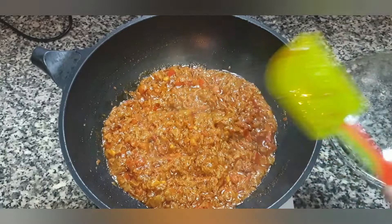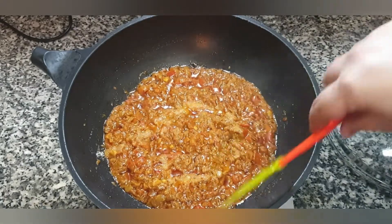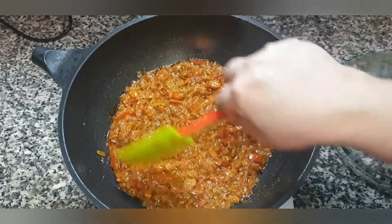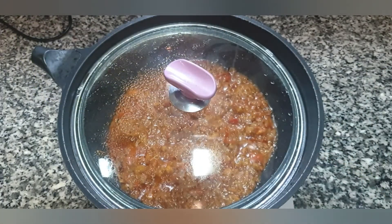At this point we will add one more teaspoon of salt — remember we added salt to the chicken also. Give it a mix. Now we are going to cover the pan, turn off the flame, set it aside, and start preparing the chicken.